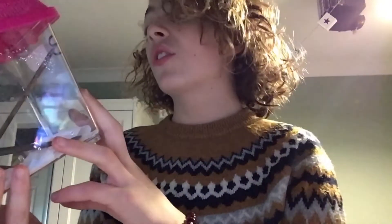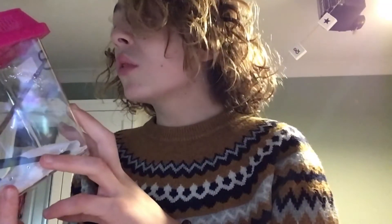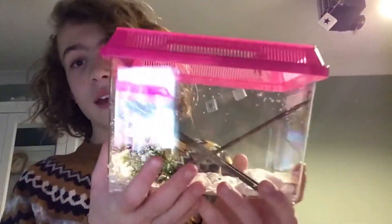So it is a Creobroter eubranus - I don't know if I've pronounced it right - but it is a Malaysian flower mantis. When they're adults they do look like spiny flower mantis, which I have two of, but without spines they look almost exactly the same. So this is its cage.